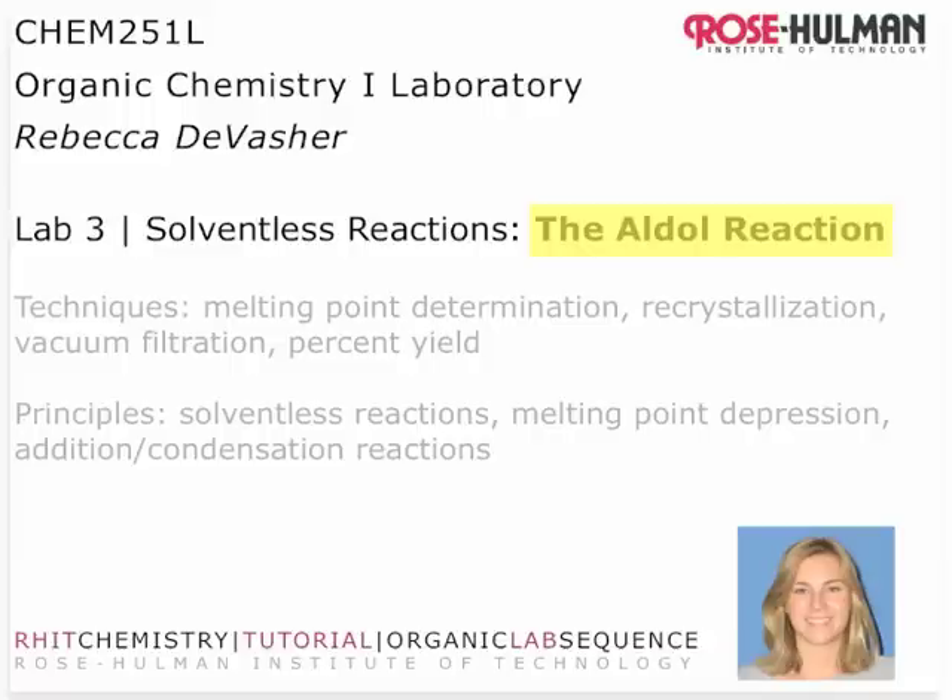Some of the techniques in this lab will be melting point determination, recrystallization, vacuum filtration, and percent yield. All four of these will be on your lab practicum at the end of the quarter, so it's really important that you get started on the right foot.